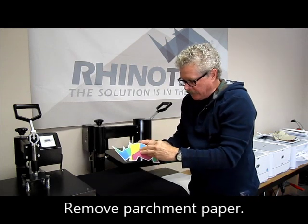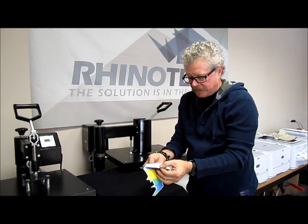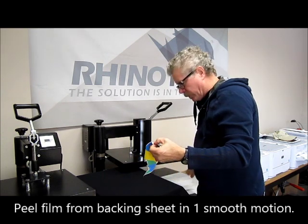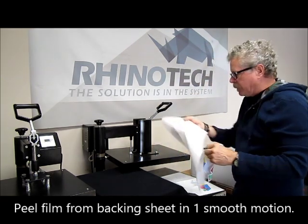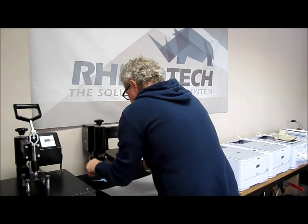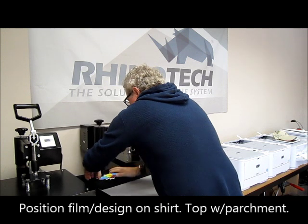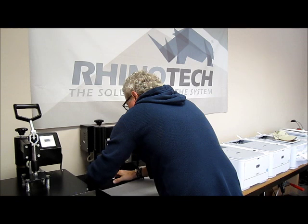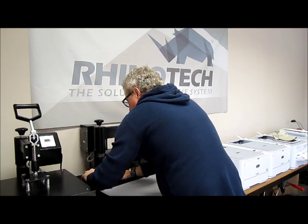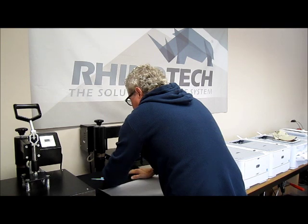I peel my film off such as this. It comes off very, very easily — easy to work with. I then take it, put it in position, and cover it with parchment paper. Sometimes it's a little hard to work with when you have a warm shirt, but you still want to make sure you've got those wrinkles out.